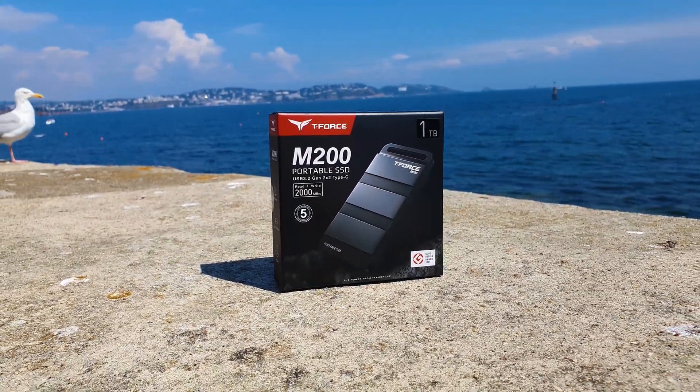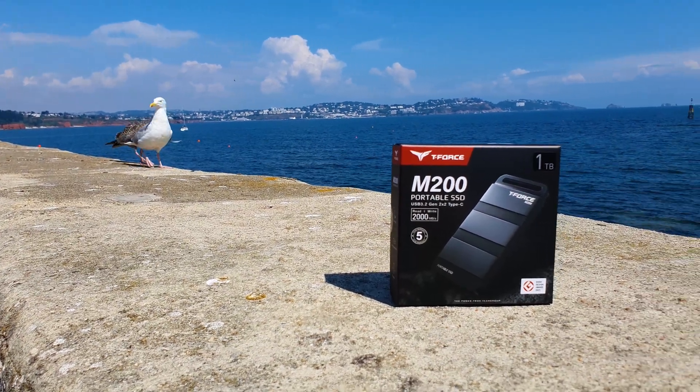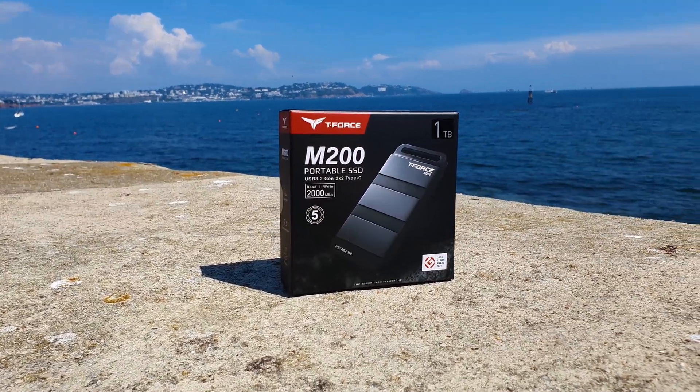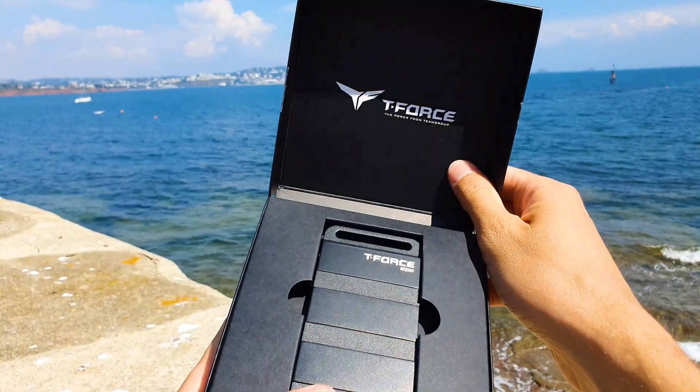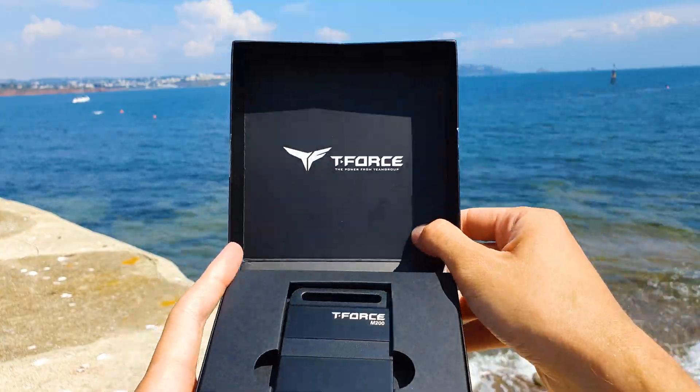The M200 comes shipped in Team Group's popular branding design with a visual depiction of the actual drive on the front. This same drive is nested in the middle of the box with an all-black scheme. As for accessories, you get just the main essentials — the two USB cables.